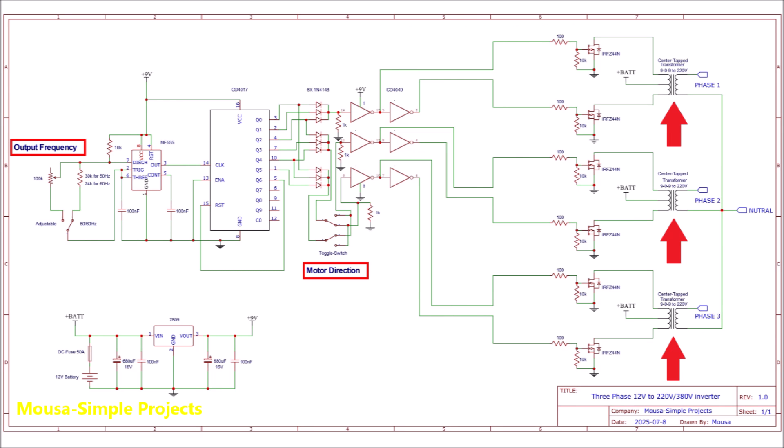There are 3 transformers, one for each phase. Each transformer is connected to 2 MOSFETs. We need a NOT gate here to make sure only 1 MOSFET is switched on at a time. We also need an oscillator for the clock input of the 4017 IC.